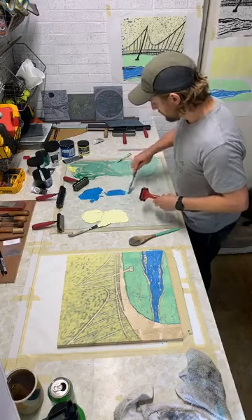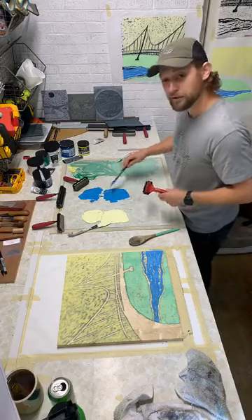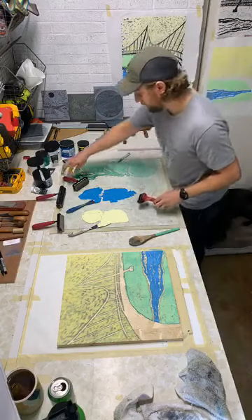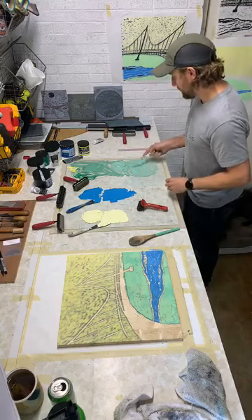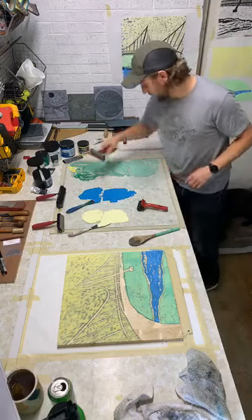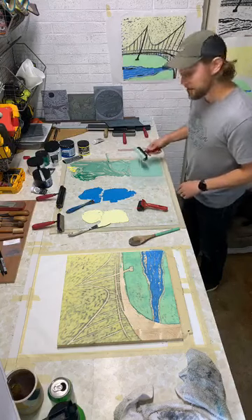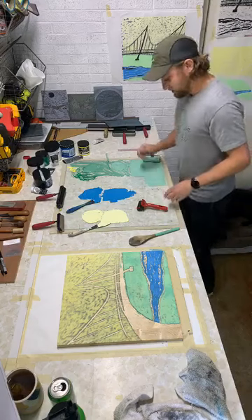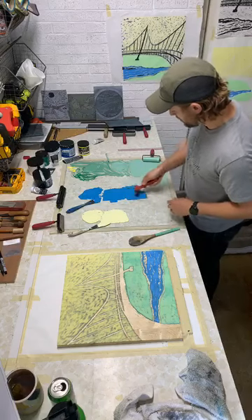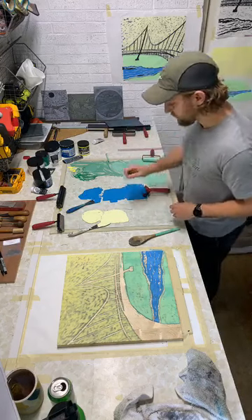We've got yellow, let's get some blue. Doesn't this blue look just like the Reedy River? I think so. If y'all saw the river this past day or two, you would have seen it at potentially the highest I've ever seen it, and I'm a local at Greenville so I've seen the river massively high - but that was on another level. Alright, we've got green ready and blue coming along. Yeah, that looks nice - let's get the yellow.